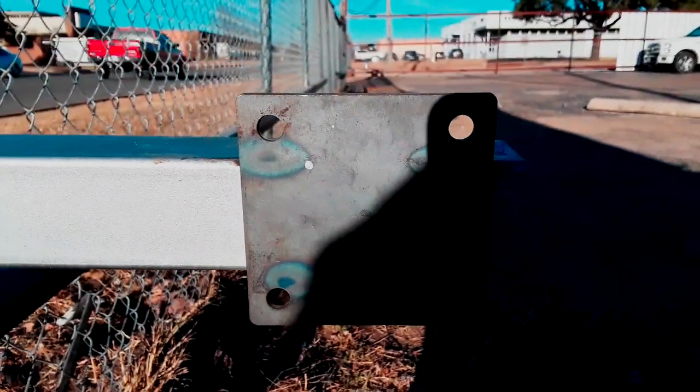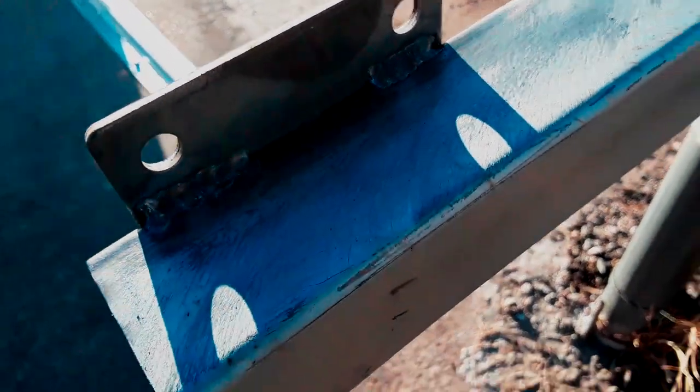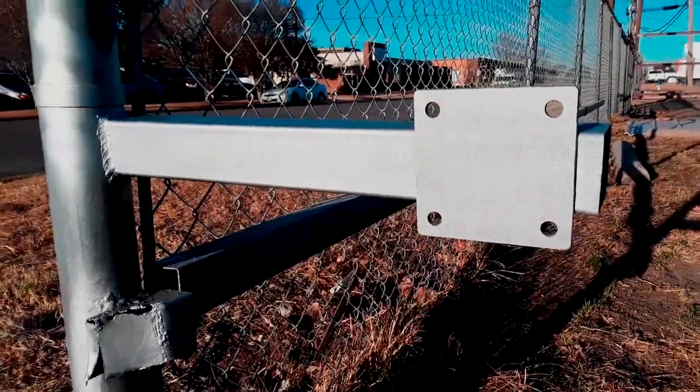I put a couple of welds on the back, top and bottom. I'll let that cool down and then I'll paint it - and that's what it looks like painted.